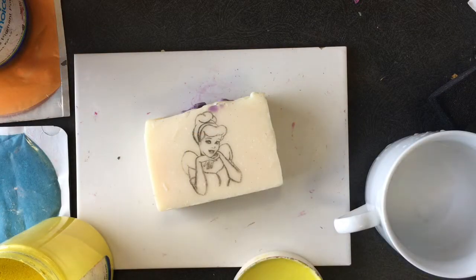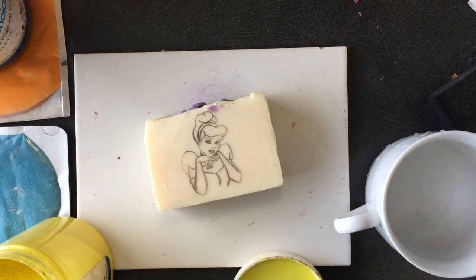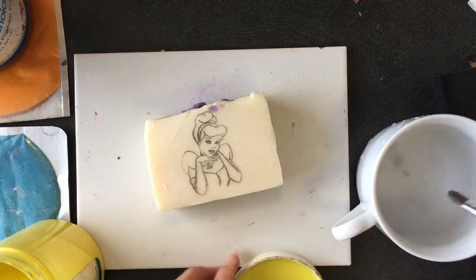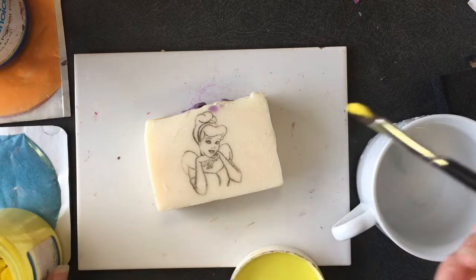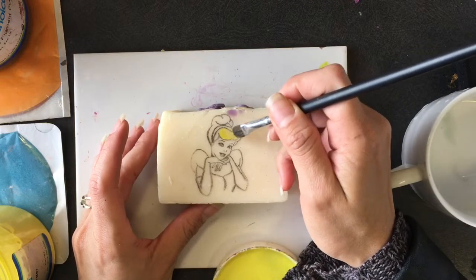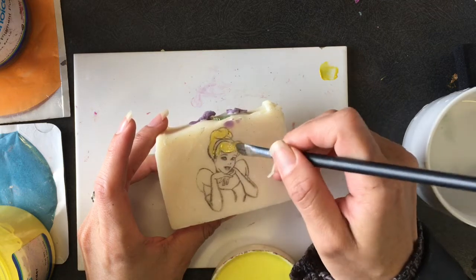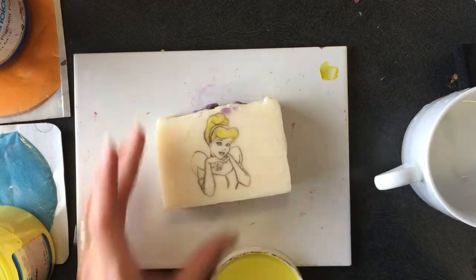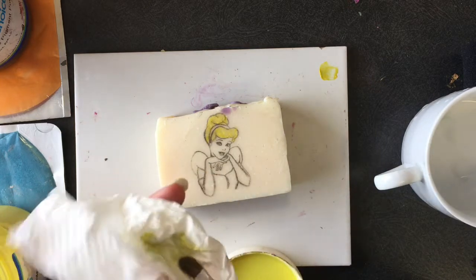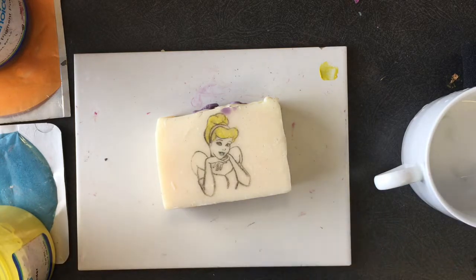The next step is to paint the design. Because I only need to paint very small portions, I'm going to wet the brush with a little bit of alcohol and then grab a little mica and mix it there, and then just color the hair slightly. She's blonde — that seems to work! I only have the one brush so I'm just going to wipe it off; it'll be best to wash it between uses.